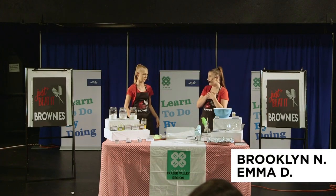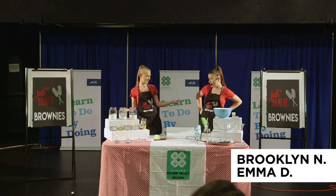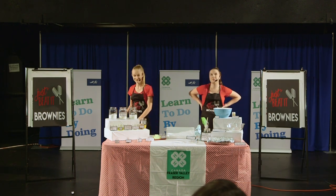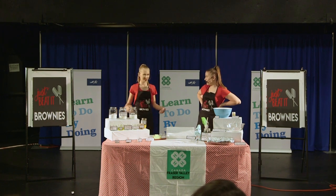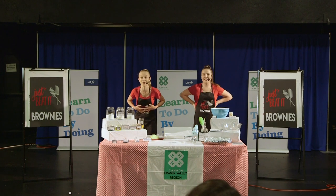Hey Brooklyn, I'm bored. Well, you could always do your homework. Or not. Want to make something? Like what? Why don't we bake something? Oh, you know I'm always hungry.